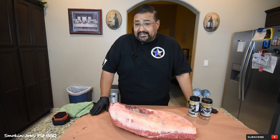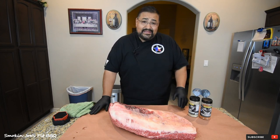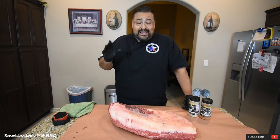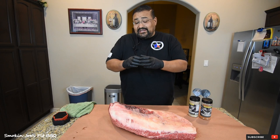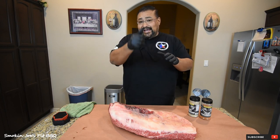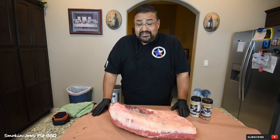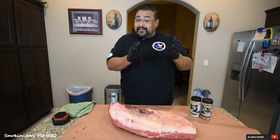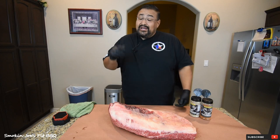I am cooking this on my Yoder flat top. In the past, I put the meat on the far left side on top and the charcoal on the far right side, and the briskets have come out delicious, but I haven't gotten much of a smoke ring. I think the reason is that the exhaust on the flat top is in the middle, so the smoke from the charcoal and wood was coming up and out the exhaust, never getting a chance to hit the meat. So today I'm using Fogo premium charcoal — I'm going to put two spots of charcoal, one on the far left and one on the far right, and put my brisket right in the middle below the exhaust stack, forcing the smoke to go over the brisket.